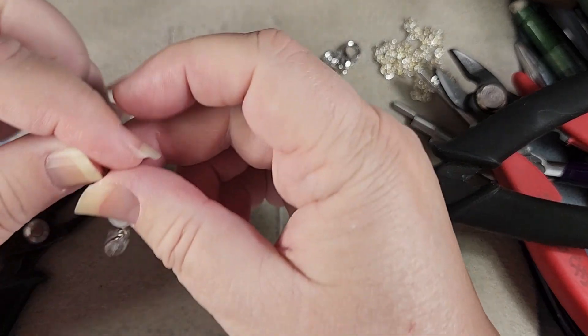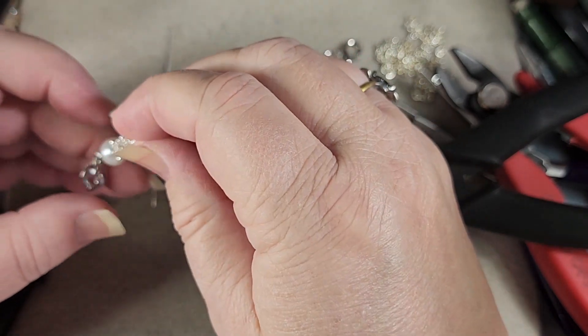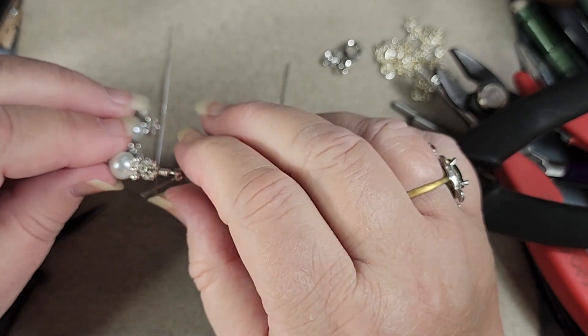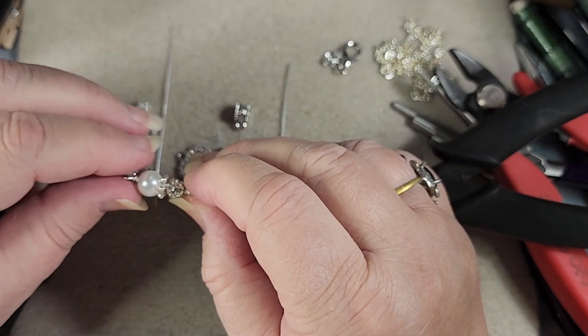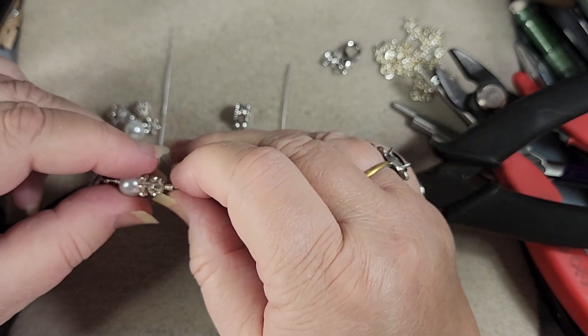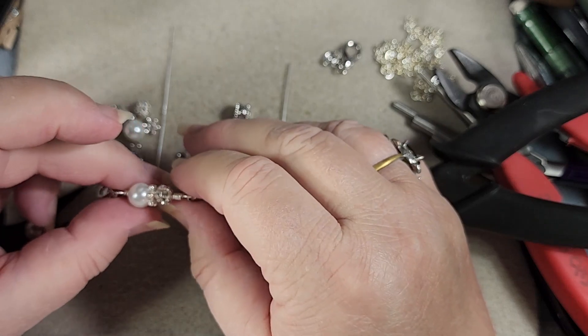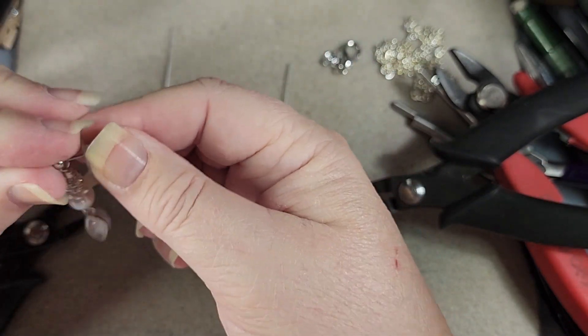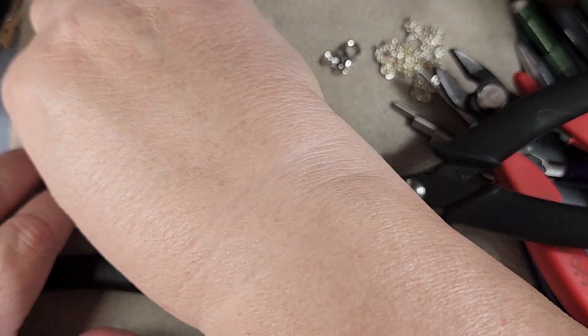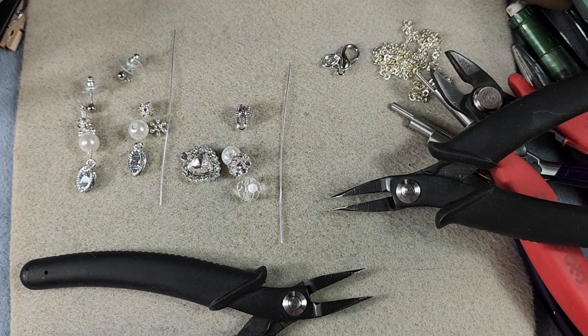There we go with our first earring. It's not quite hanging straight, so we want to take both sides — see how this one is a little bit turned to that side — and turn it so it's straight. That looks pretty good. Now we'll put our earring back on, put it aside, and there's number one done. That elegant! We'll now work on number two.